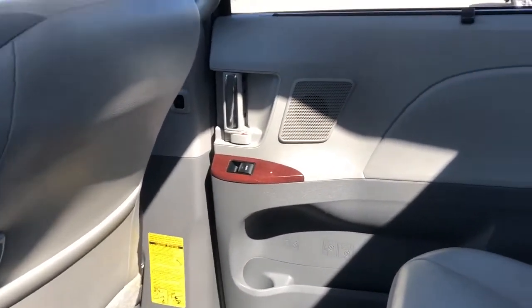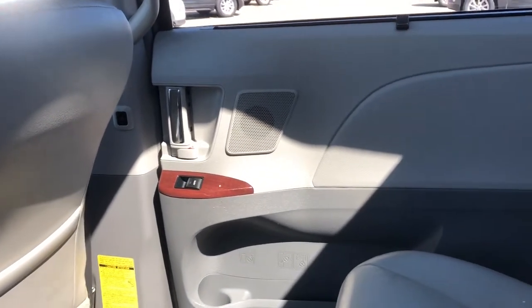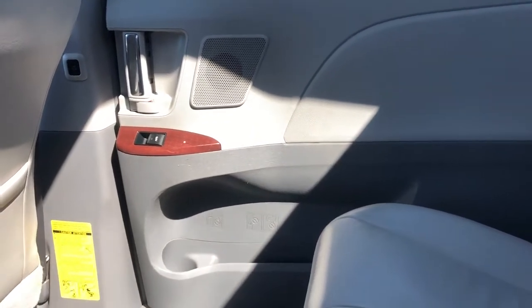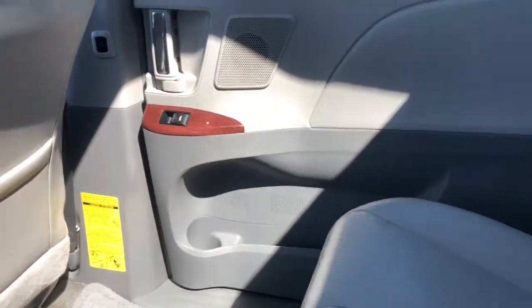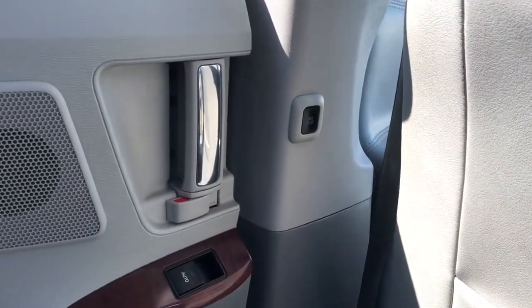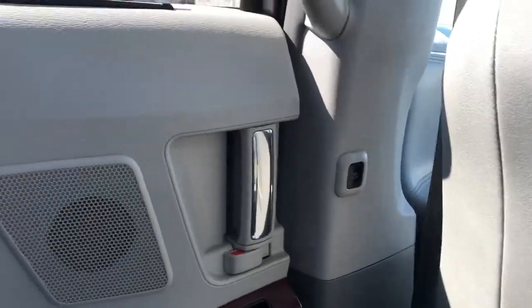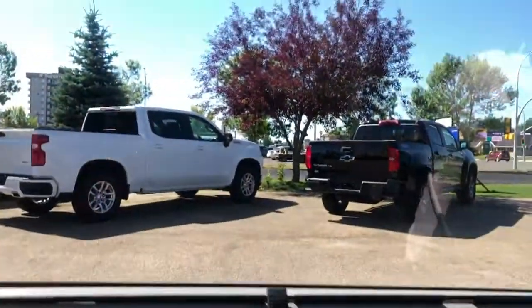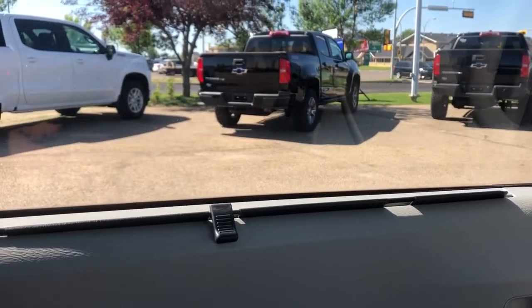There is a surprising amount of luxuries back here. Starting off, we'll take a look at the door panel — we have our speaker tweeter, window switch, close handle, and storage. And we also have the option for the rear door to slide closed automatically; you just press that button and it'll close. We also have rear sunshades in the back, and automatic power windows in the rear — they're also tinted, but with the sunshade up it creates a very relaxing, comfortable area in the back.